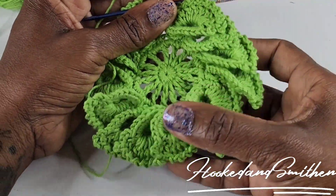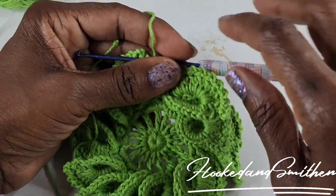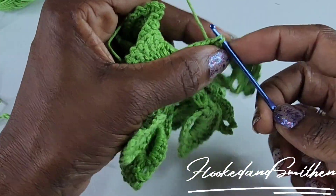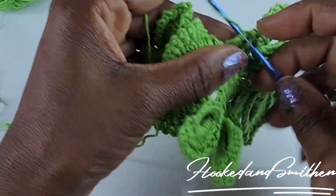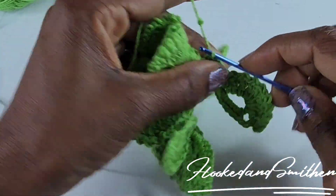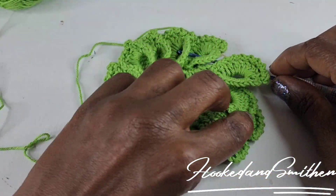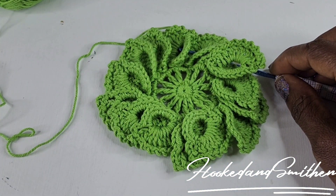At the end, when you finish your final leaf, you should have four stitches left. Make a slip stitch into each stitch, then fasten off, sew in your ends, and block your project. As always, thank you for visiting my channel — please like and subscribe.